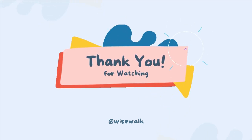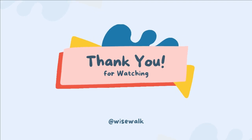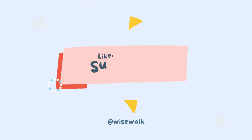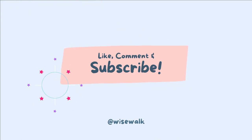Thank you and God bless you for watching this video. Please help us push this video to a wider audience by sharing with your friends and family, and don't forget to subscribe if you haven't done so.